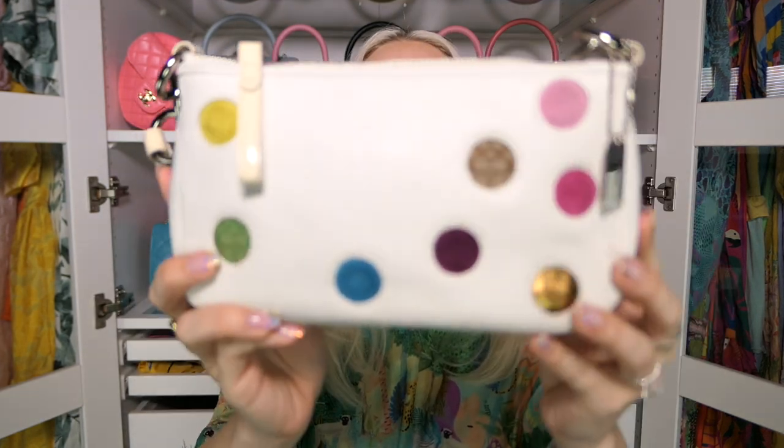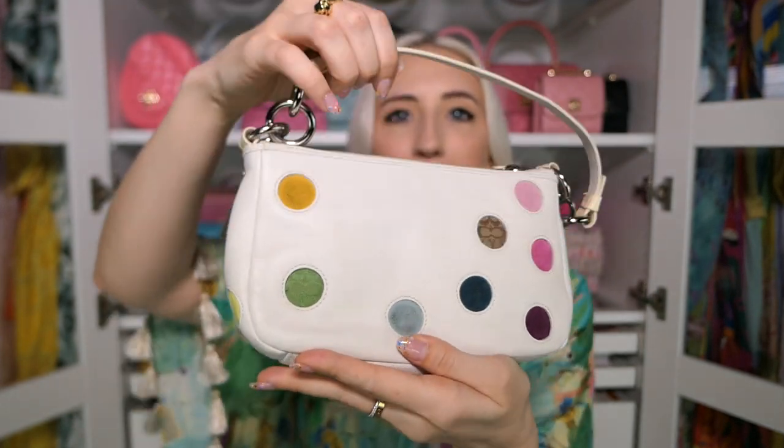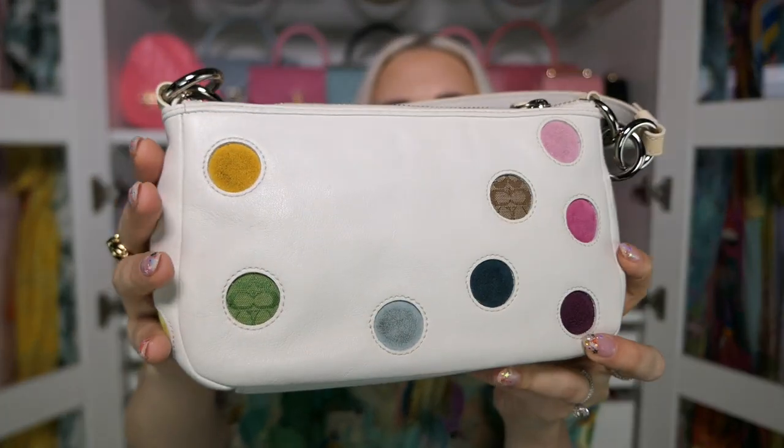Next is my Coach baguette-style bag, which has a little bit of color but I included it because it's mainly white. I've had this since middle or high school. I want to encourage you to look at whites — they're actually quite easy to clean as long as you watch out for color transfer. Don't wear white with denim or a black coat. White is a great summer neutral and surprisingly easy to clean.